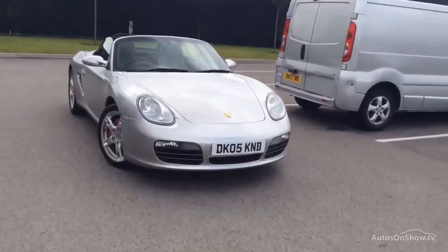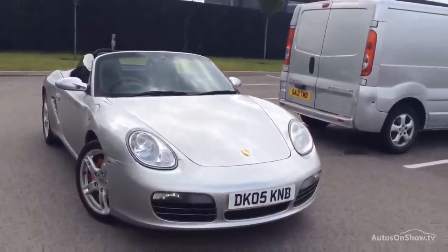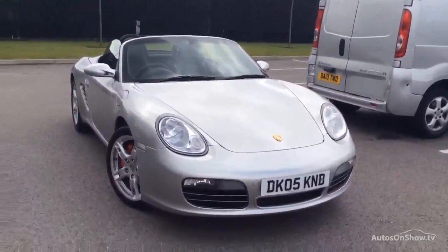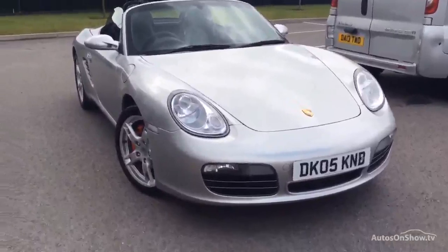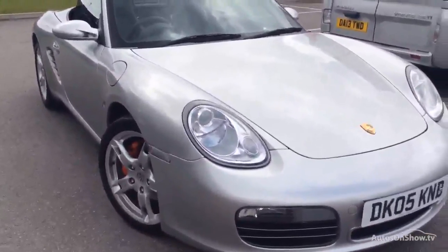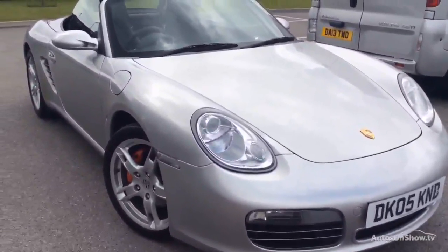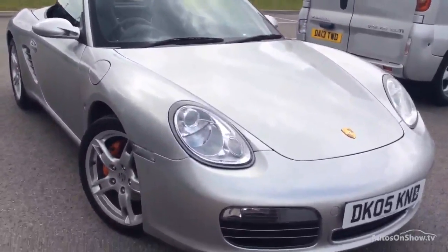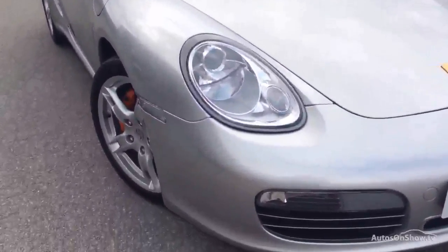Hello and welcome to this Boxster. It's the S variety and I'll start off through this offside front corner and walk you around it. I know this car personally — we sold it new and then a couple of times since, and I know the previous keeper personally. So I'll start off as we said and I'll walk you around it.